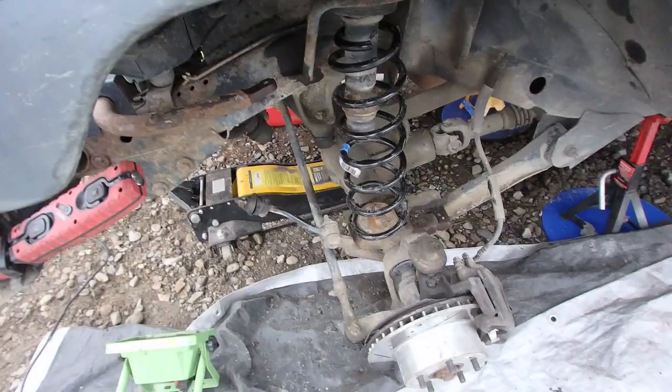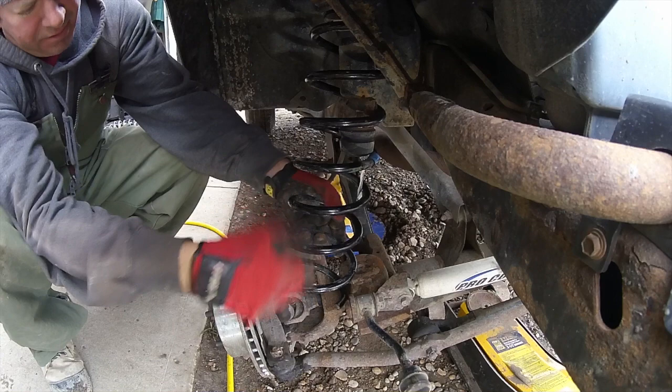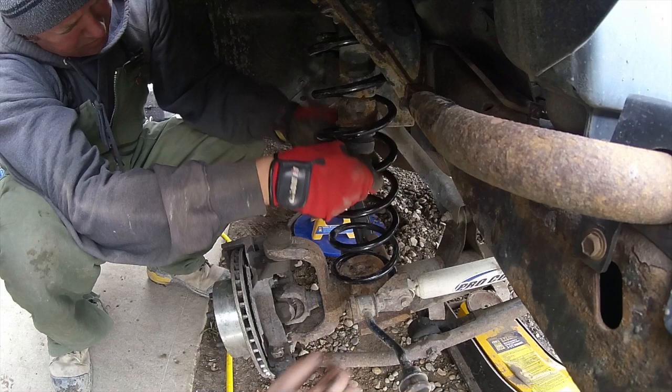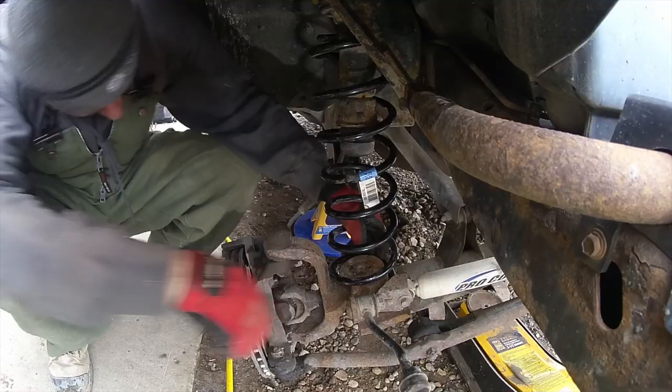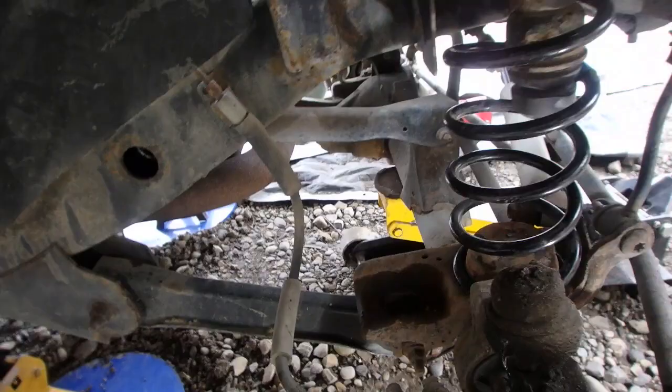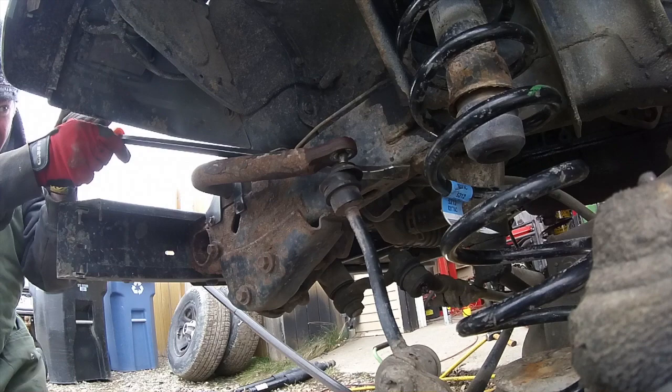The first shock went in with no issues at all. Going to do the opposite side, get that in and get the shocks done up. The sway bar links are back in. We're just about ready to stick the front shock in and the front part is done. Once it's in place we'll jack it up, tighten it up properly, then let her down.